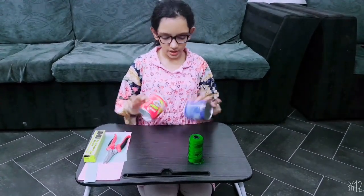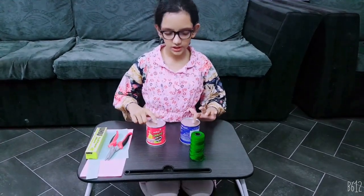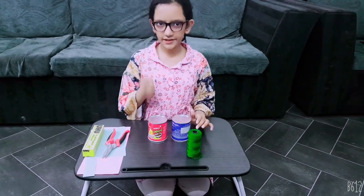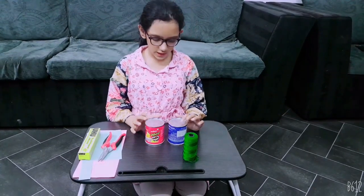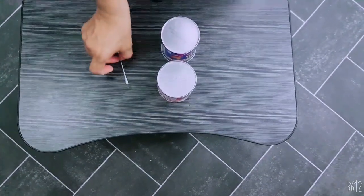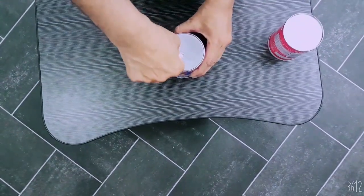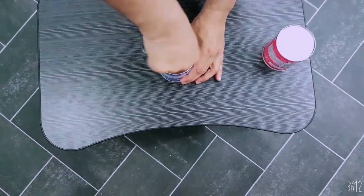Take both cans. At the bottom of each can, we have to make two holes just to insert the string inside to attach both things. Ask an adult to help you with the hole. You will need a sharp thing or a big needle.